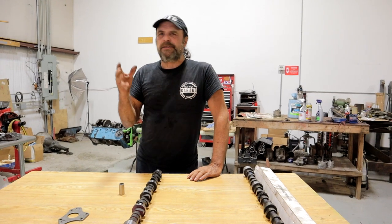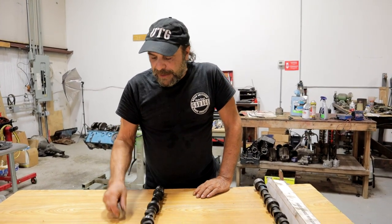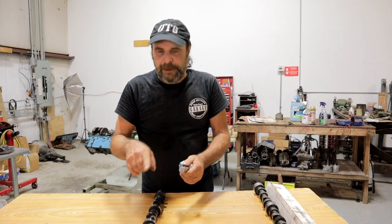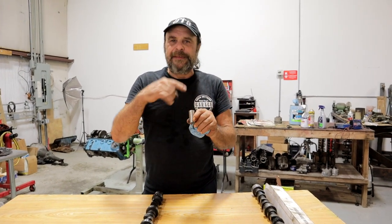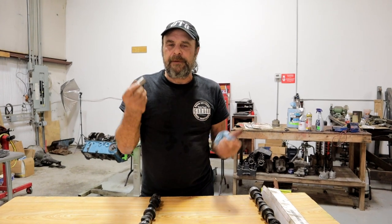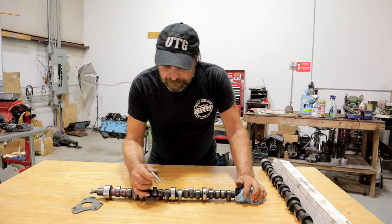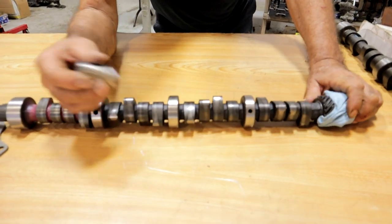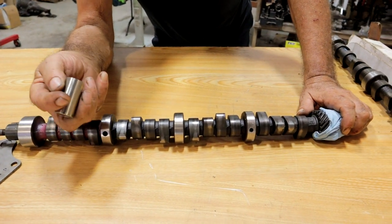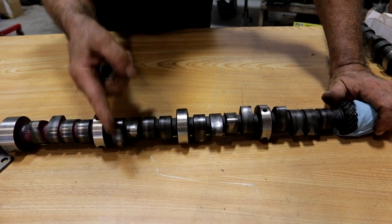Now, some early engines and some later engines — European motors, industrial motors, agricultural motors — don't have any taper built into the lobes, and they don't have any crown built into the lifters. What they do is offset the lifter in relation to the lobe, and that offset keeps the lifter spinning and reduces wear. On all of the engines we deal with, the lifter is centered on the lobe, and so in order to keep the lifter rotating, there's taper built into the lobe of the camshaft. You can't see it by eye, but you can measure it.